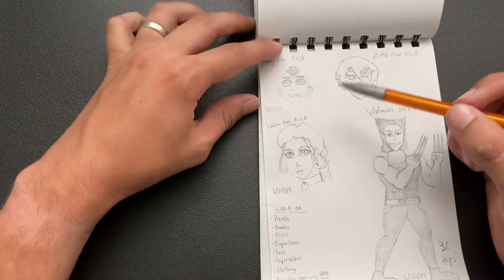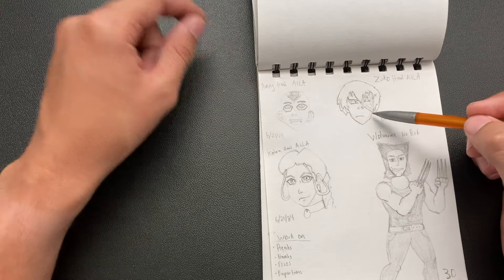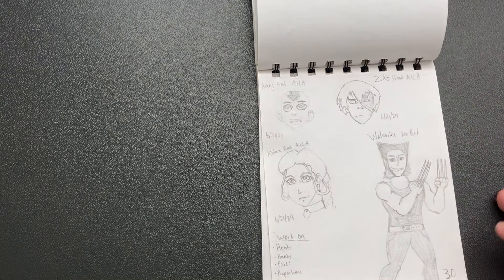And then I tried drawing Avatar faces. Aang turned out fine, Zuko looks like garbage — he's so bad. And then Katara — I think I did a pretty good job on her, but that Zuko makes me cringe so hard.